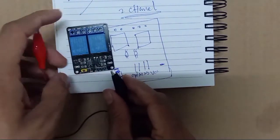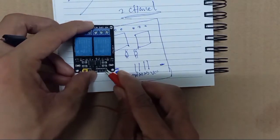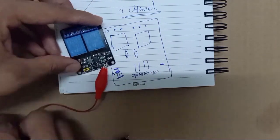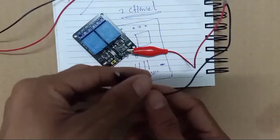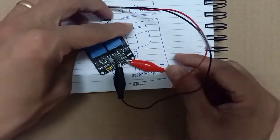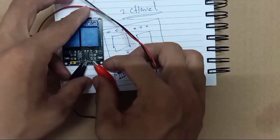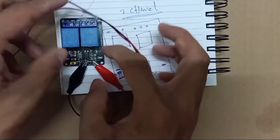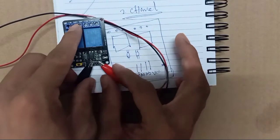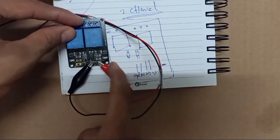You supply VCC here — the 5V VCC you supply here. And the last connection is ground. So this relay board shows it has power — your relay board is on.